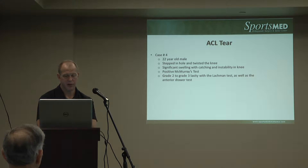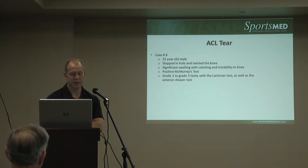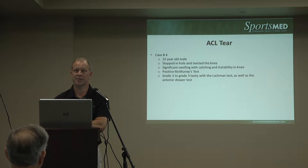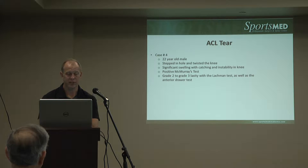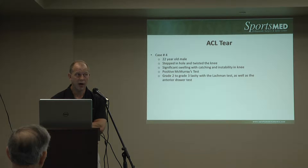The ACL tear is the buzz word you'll often hear with athletics. This time of year we hear someone's out for the season every time you turn on ESPN. A typical case might be a 22-year-old male who stepped in a hole and twisted his knee, or a football injury. A lot of times these are non-contact injuries — a basketball player who just planted to box out on the baseline and felt a pop. Usually there is that history of feeling a pop, or there'll be a giving way in the knee.